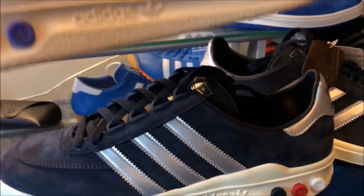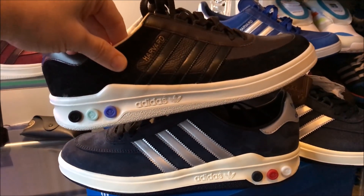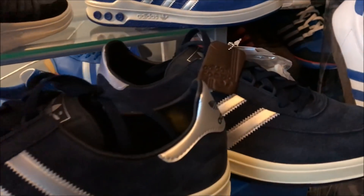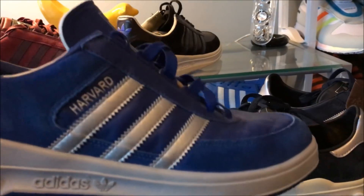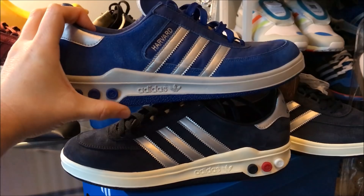I've got some Harvards here — these are a related model. They use the same sole unit. Just to give you a comparison. And here is probably my favourite colorway in Harvards personally. This gives you a bit of a comparison of the two.